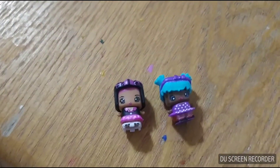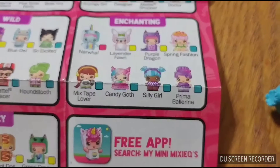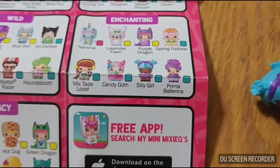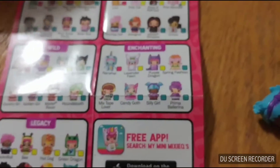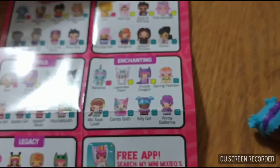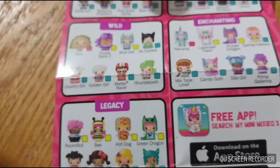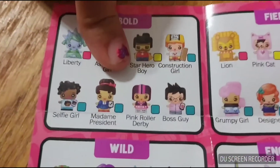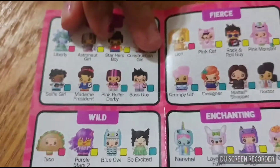Let's see who they are. I found one of them — this is Silly Girl. There is Silly Girl right there, and she is in the enchanting collection. Let's see if we can find the next one. There she is — she's Pink Roller Derby. Ooh, nice.